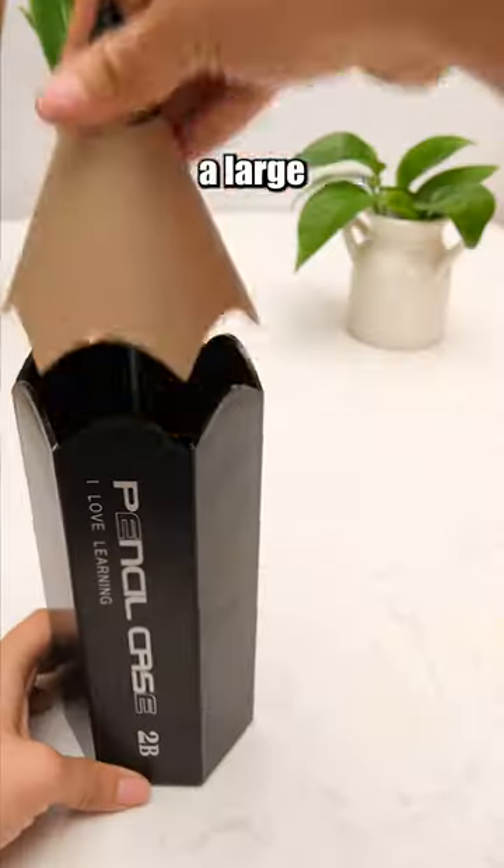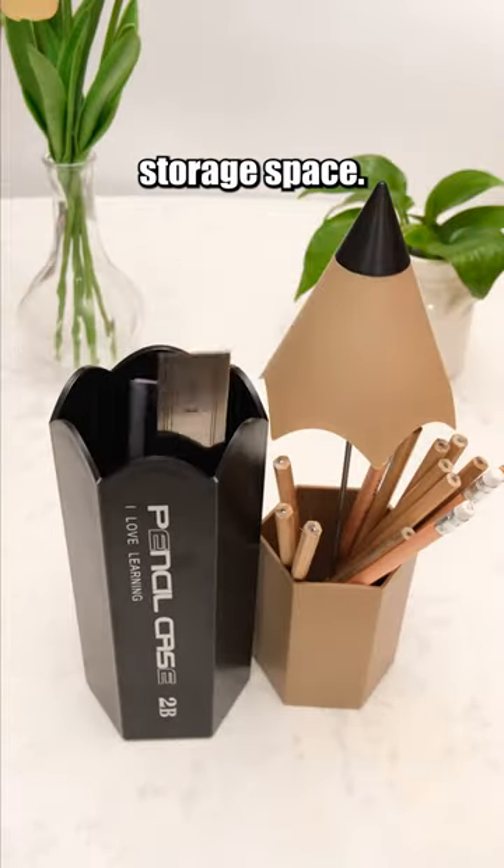This pencil case features a large capacity and a two-layer design, providing more storage space.